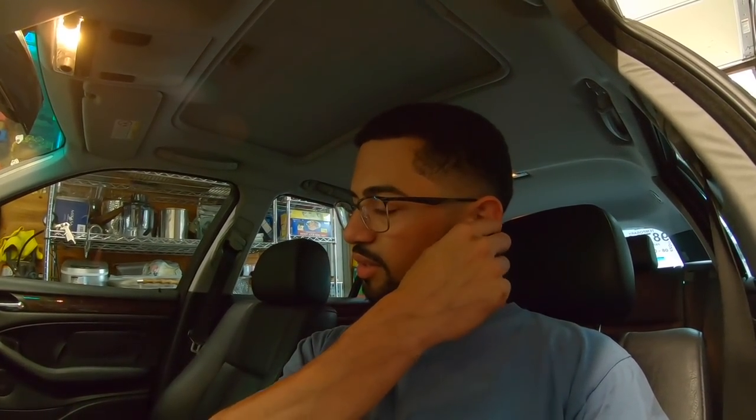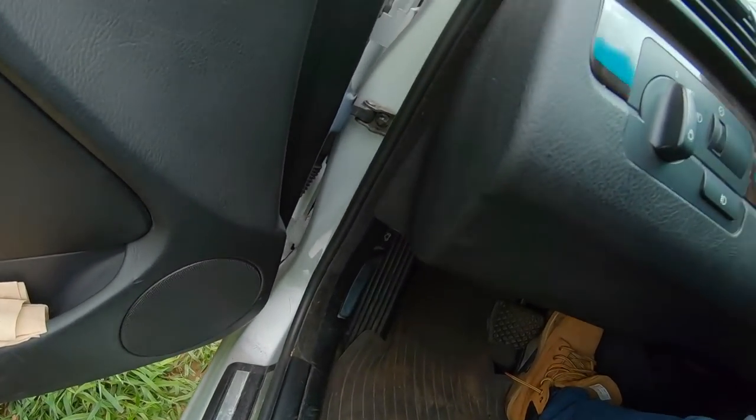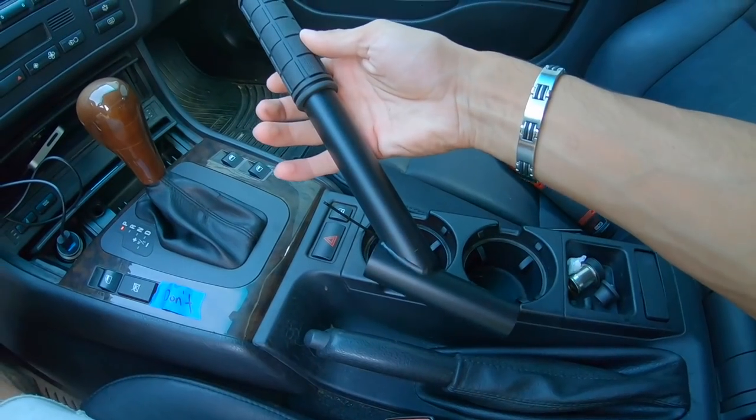I started the car and I can't hear any extra exhaust leak. It might be leaking but it doesn't sound bad and obnoxious — that's better than I thought. I was expecting a very loud, unbearably annoying leak but it's not that bad.